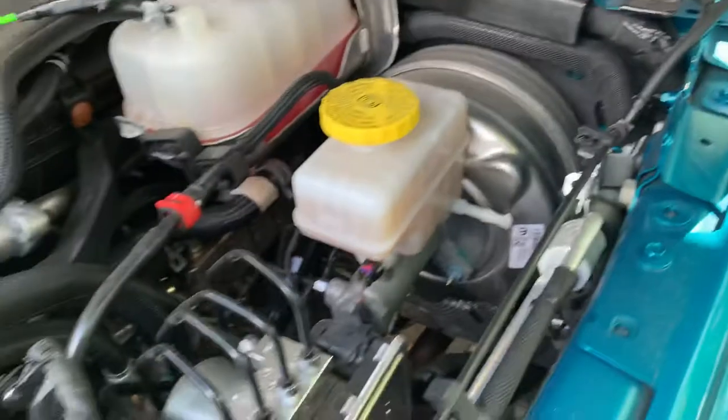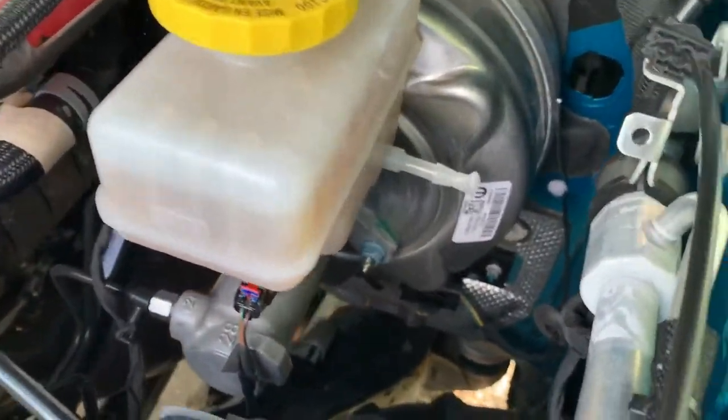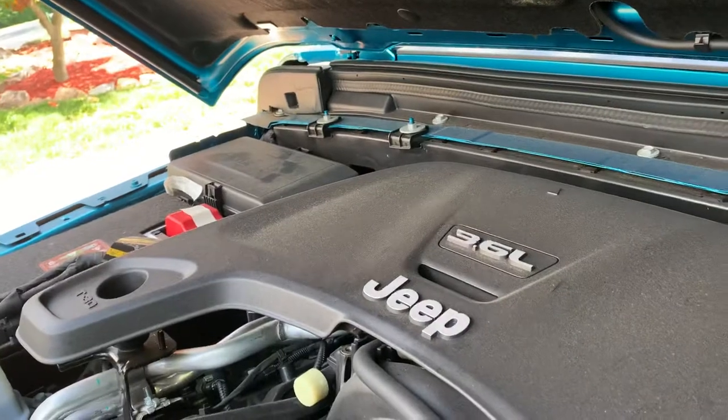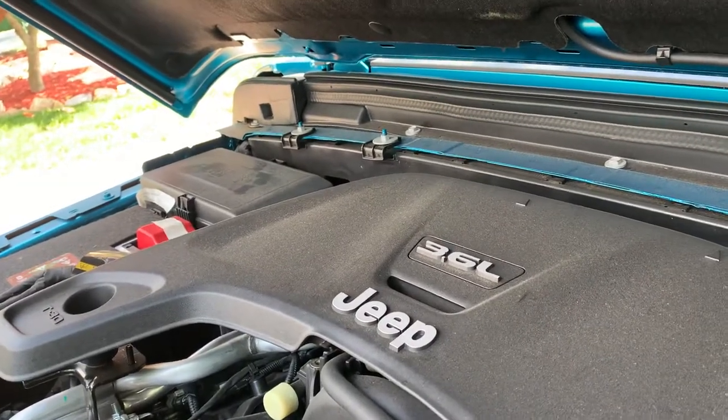Hello, I'm trying to document how I ran a wire from the outside of a 2020 JL Jeep Wrangler into the interior of the car. Apparently there's an access grommet over there but it's too difficult to get to.